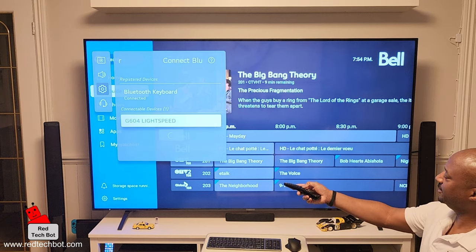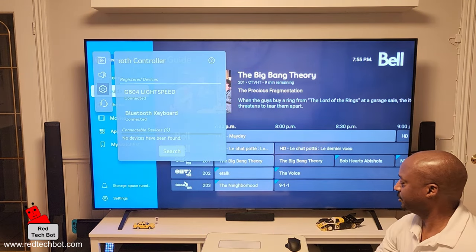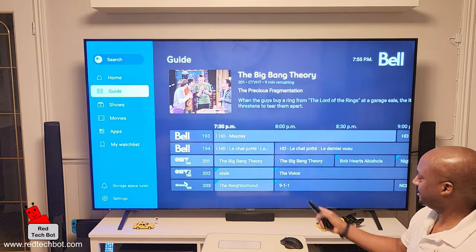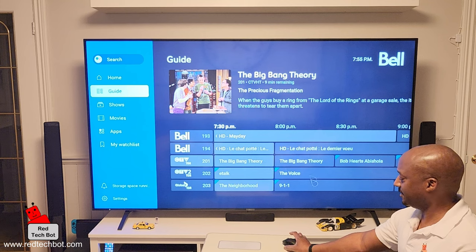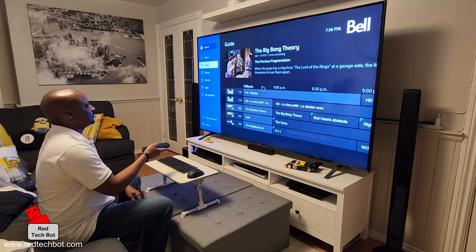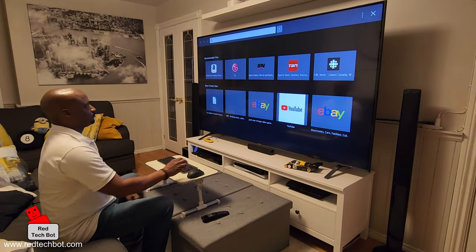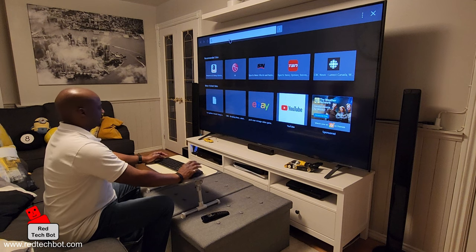The G604 LightSpeed comes up in the list — that's the mouse. I highlight it and it's now connected. I move the keyboard out of the way to test: yes, the mouse is working. Instead of using the magic remote as a smart mouse, I can now use this mouse instead. I've got what is essentially a huge computer monitor with a mouse and keyboard set up.